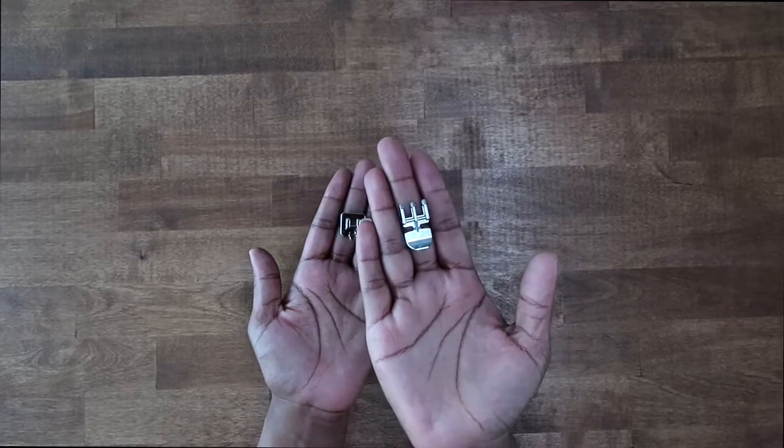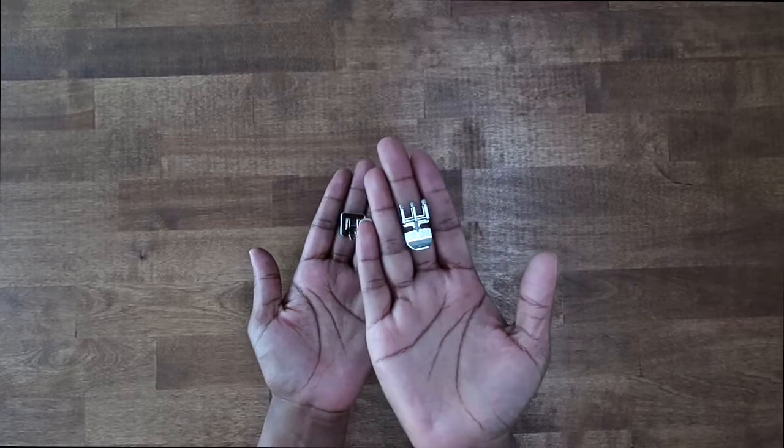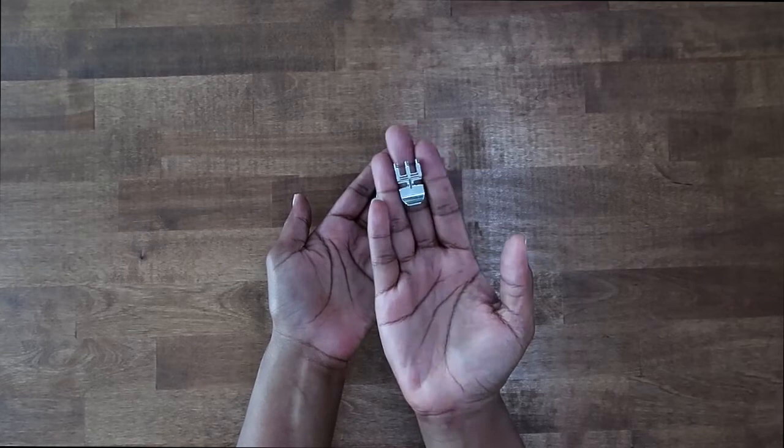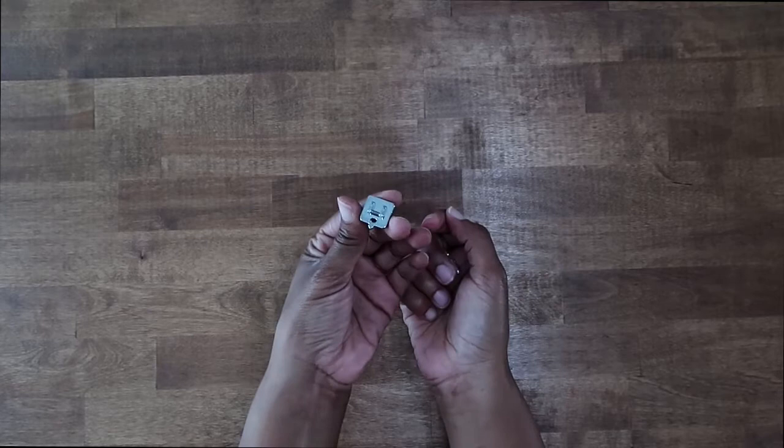To install an invisible zipper, we will need a zipper foot. This here is a regular zipper foot — this is what came with my sewing machine. This here is an invisible zipper foot. Because I think most people will have a regular zipper foot, I'm going to be using this one for this tutorial. However, if you have the invisible zipper foot, it does make installing the zipper a little bit easier.